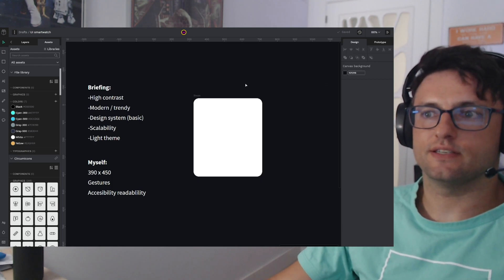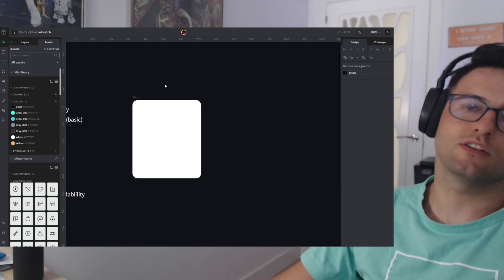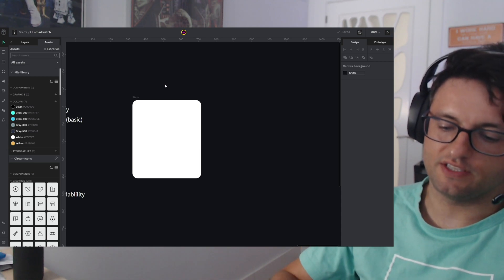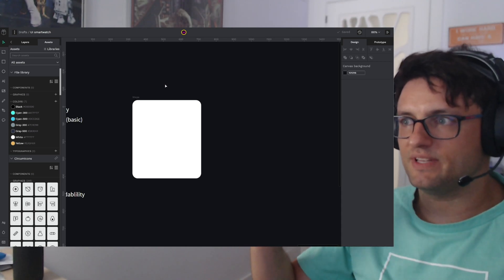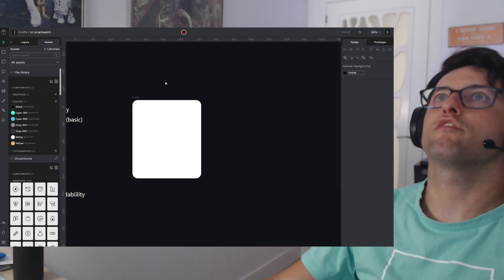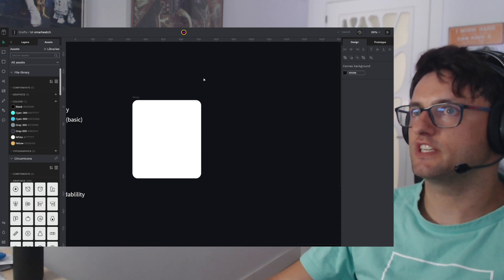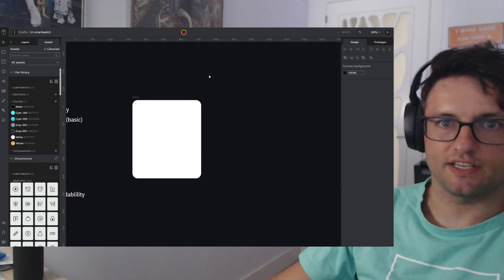I already created an artwork. I'm going to start creating this step screen — the step-tracking feature that all smartwatches have, which shows you the steps you did or what you are doing during the day. You have a threshold or a limit you have to beat. So I'm going to start with this screen. I think I'm going to do four more screens — probably oxygen level, a call screen, and maybe the weather one. We'll see.